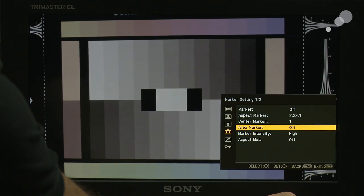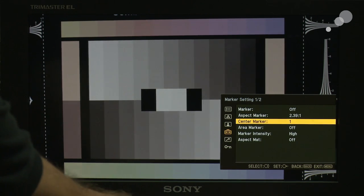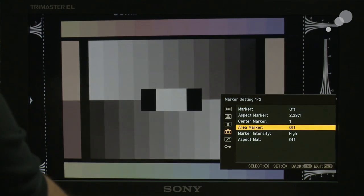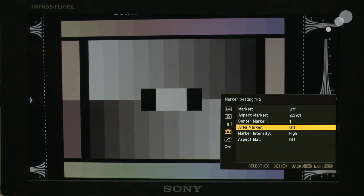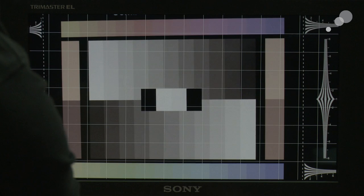Going back to page one, we have aspect markers where I can change to various aspect ratios. There are also center markers — two different types to choose from. You also have an area marker and masking. So if you want to see what 2.39 or 2.35 is going to look like, activating the aspect matte will put a matte above and below the frame lines for the picture.